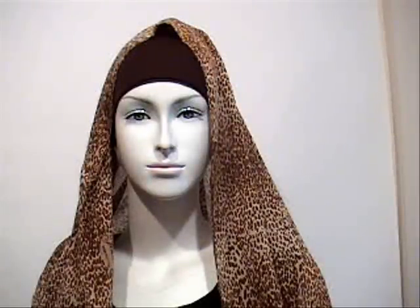So what I've done so far is I've put on the cotton underscarf and the polyester underscarf with a safari shala. We had to bring in safari sometime or another, so here it is.